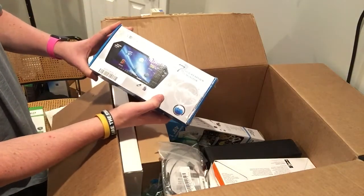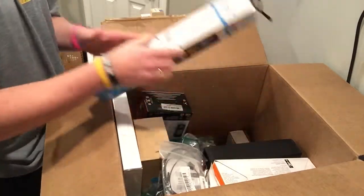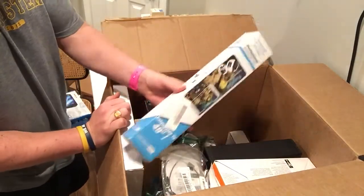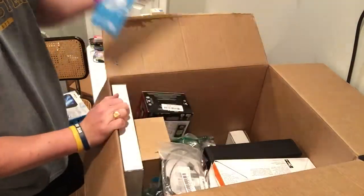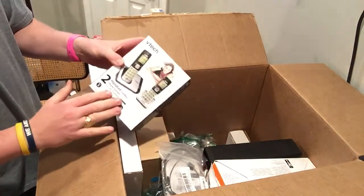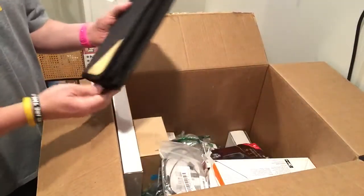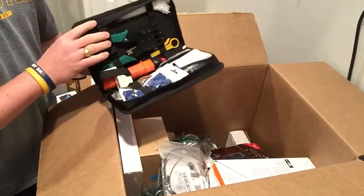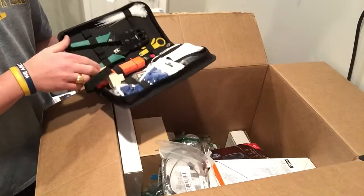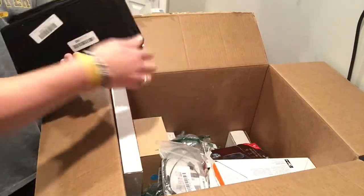Backup camera. Selfie stick. Professional. Phone — no cell. Ooh, look at that — cable cutting kit. Who knows if that'll sell.